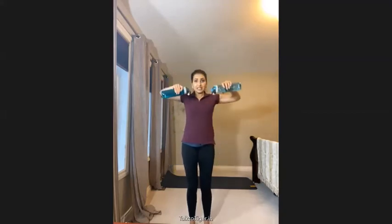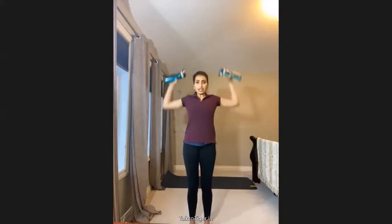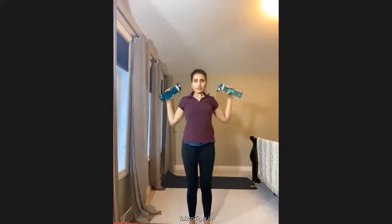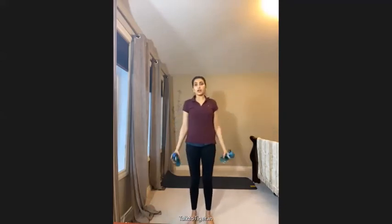Next is the chest press — like this — which improves upper back posture and tones the chest. Do 15 reps. With the same bottles, you also do the overhead press — up, up, up. If you're in a hurry and want the benefit of multiple exercises, you can combine these into a compound movement, doing the curl, press, and overhead together.